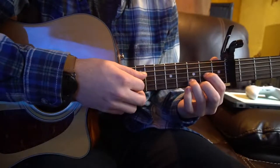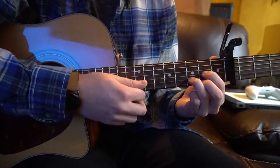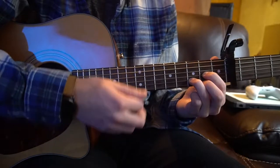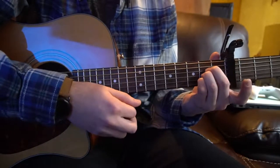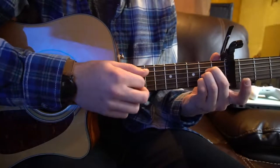So most of the work is done on this D chord. Pick the root note, strum down, then up, down, up, down, down, down, down — then switch to A. And if you want to get fancy, you can do a little up, down, up on the A.